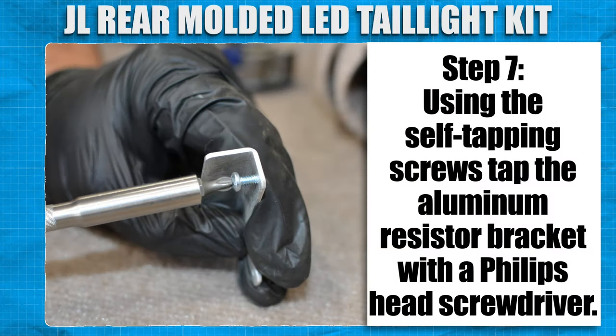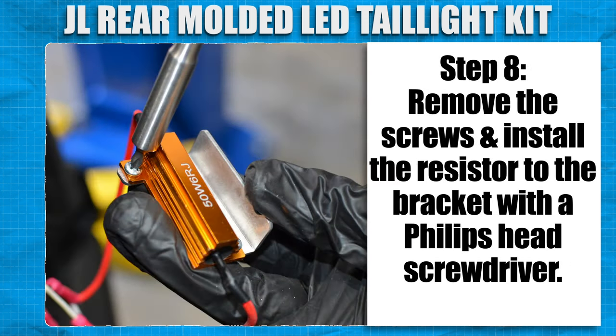Using the self-tapping screws, tap the aluminum resistor bracket with a Phillips head screwdriver. Remove the screws and install the resistor to the bracket with a Phillips head screwdriver.